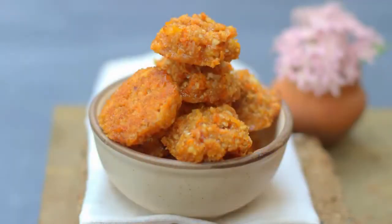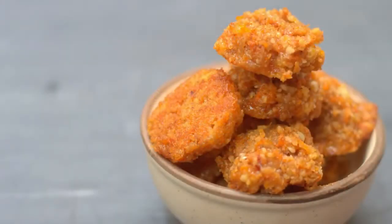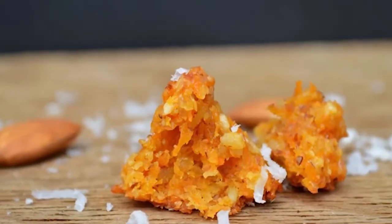Crisp on the outside and moist inside, these carrot cake macarons are flavored with warm spices and some orange zest. They taste a lot like carrot cake, only they are much healthier as they contain no oil, butter, or even flour in them — which is a good thing because they taste so good.